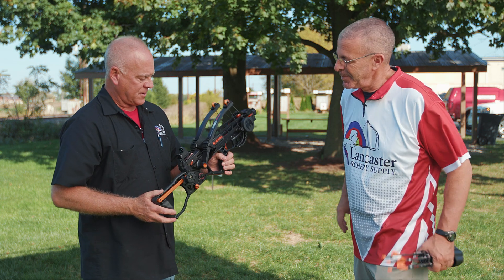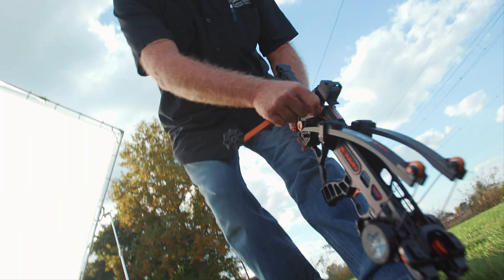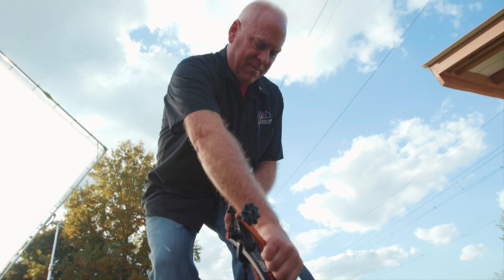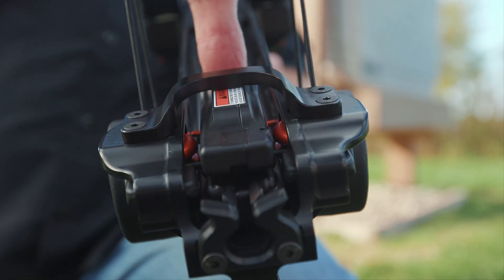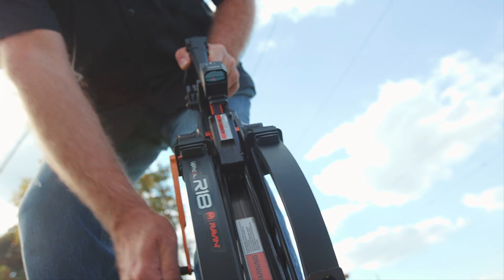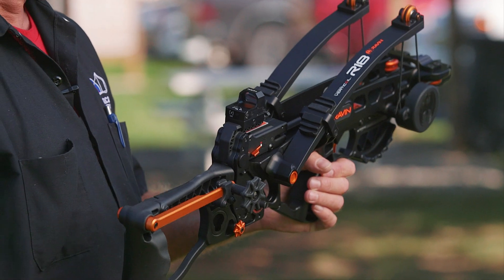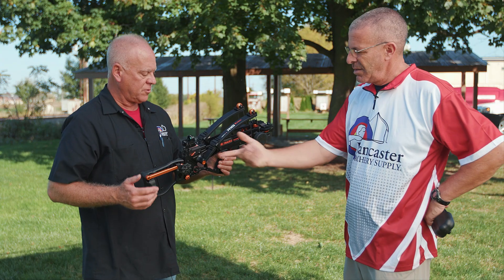The carriage is pretty much standard with what most Ravens are going to have. The carriage goes forward, you grab the string, and then you pull the string back with the carriage. The carriage is this piece right here. The limbs are going to be pulled downward, and at that point you're ready to load the bolt.